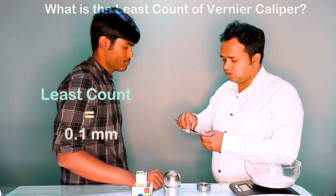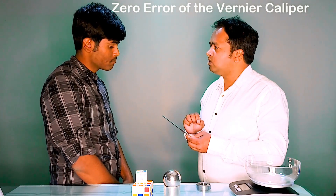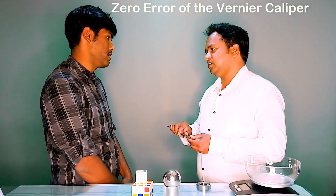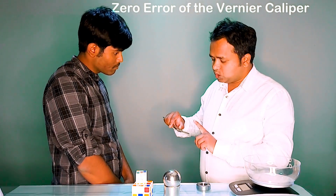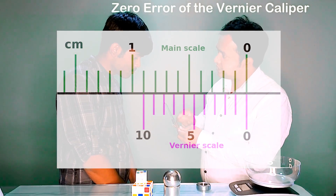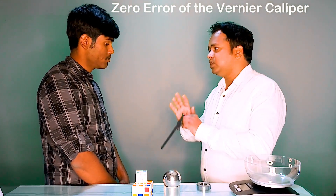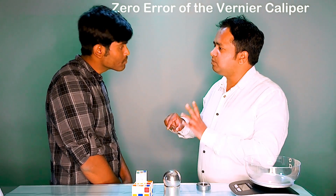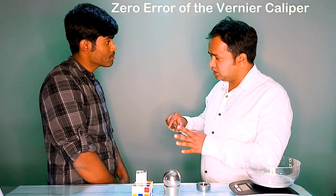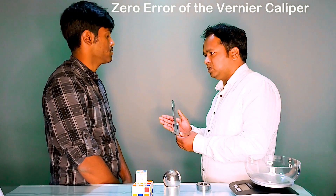The least count in this case is also known as the Vernier constant. Do you have any idea about the zero error of this Vernier caliper? When the two jaws are in contact, the zero of the Vernier scale and the zero of the main scale should coincide, and if so, the zero error is zero. But due to manufacturing defects, there can be two types of zero error: positive zero error and negative zero error.